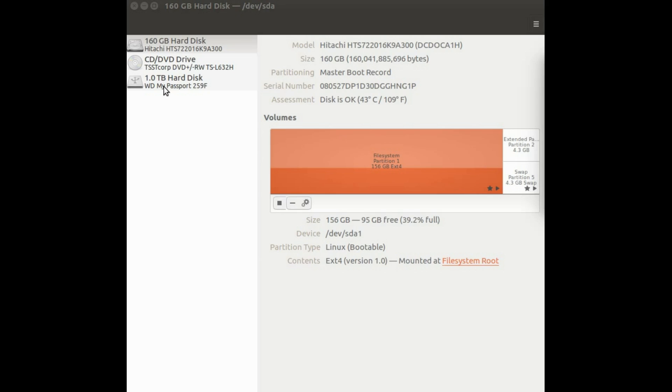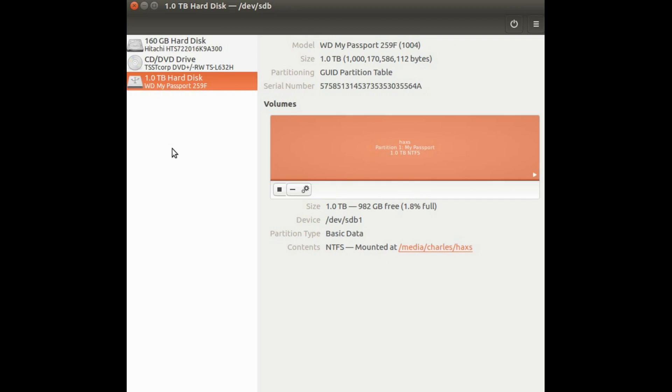Just search your computer for your disk management tool. Click on Disks. Be careful here — make sure you have the My Passport Ultra external hard drive highlighted.